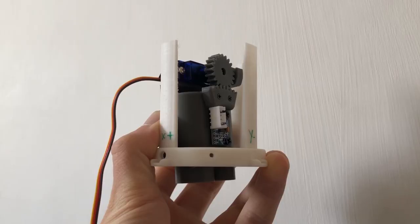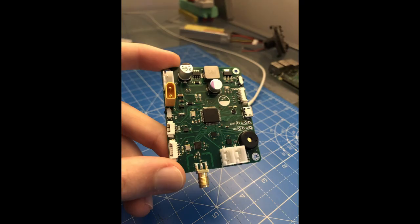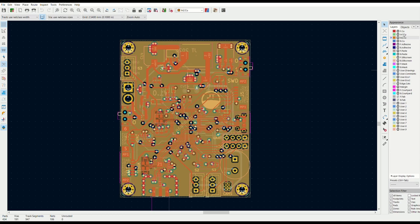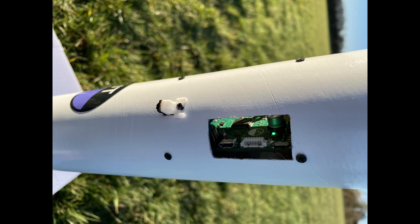I first 3D printed a mechanism for doing this which neatly fits inside the rocket's airframe. I then designed a flight computer PCB from scratch, which features a large array of sensors for gathering orientation and position data, and a powerful microcontroller for doing all of the processing. This computer is designed to use the data it gathers to steer the rocket by commanding the TVC gimbal.